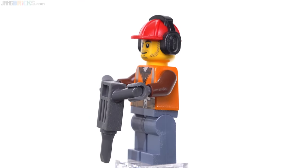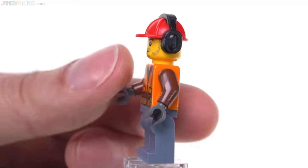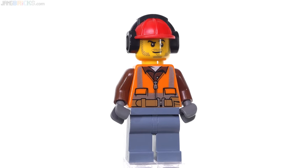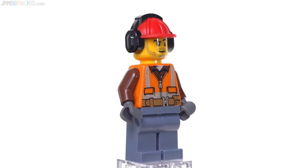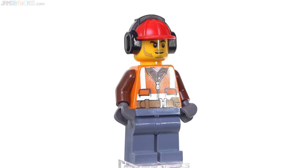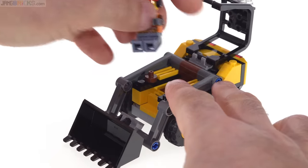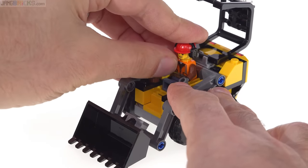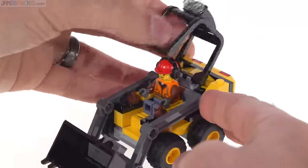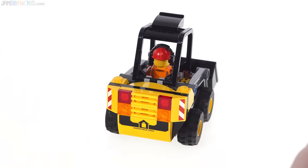Let me show you the figure first before putting him in the vehicle. He comes with a jackhammer as an accessory — a standalone thing — and he's got ear protection that's dual-molded with the construction hard hat. Sand blue for the legs and a pretty good torso print clearly showing he has a high-visibility vest over his brown button-up shirt. To put him in, you just rotate the roll cage back, place him on top of a modified tile piece with only two studs, and he's able to reach forward towards a couple of control levers.